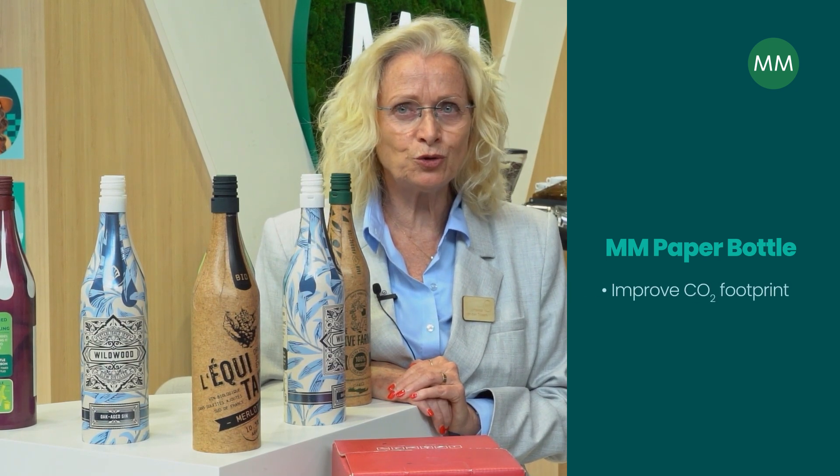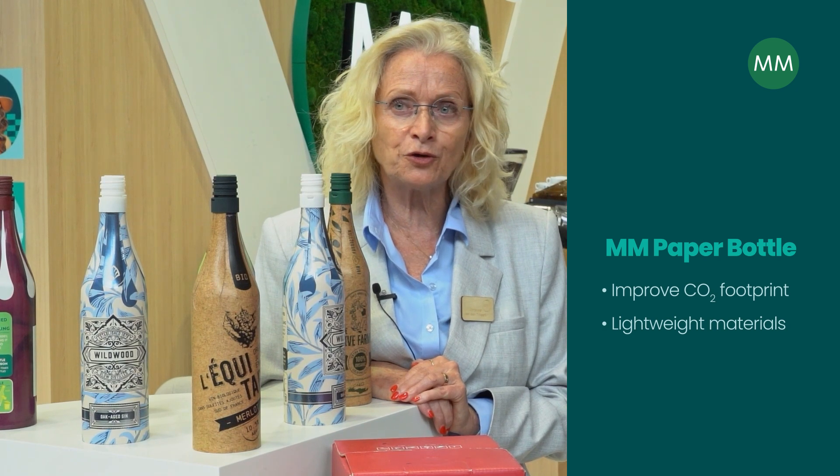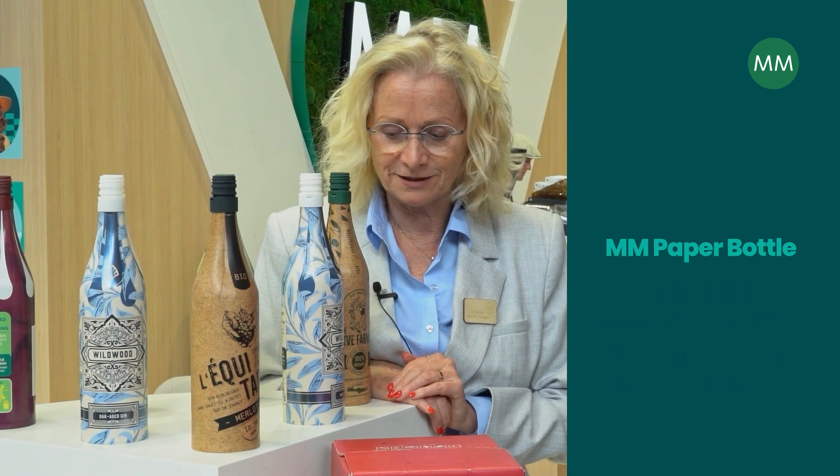The inspiration behind the product is to really improve CO2 footprints and to also work on light-weighted material, because that's what the market is asking. And then of course there are huge cost savings in terms of supply chain. Some of them, especially in the spirit market, took the packaging out and they only sell bottles on the shelf.